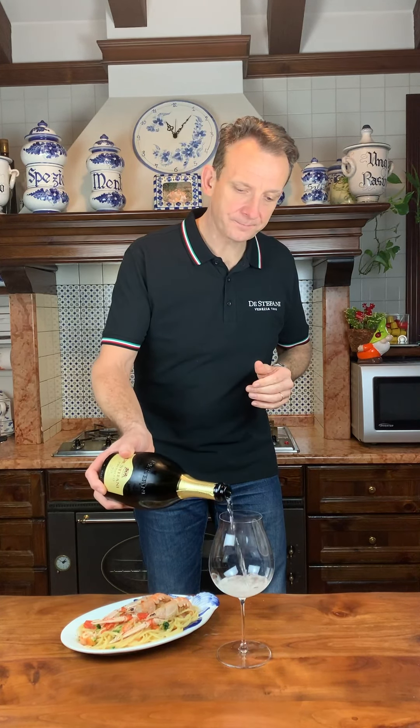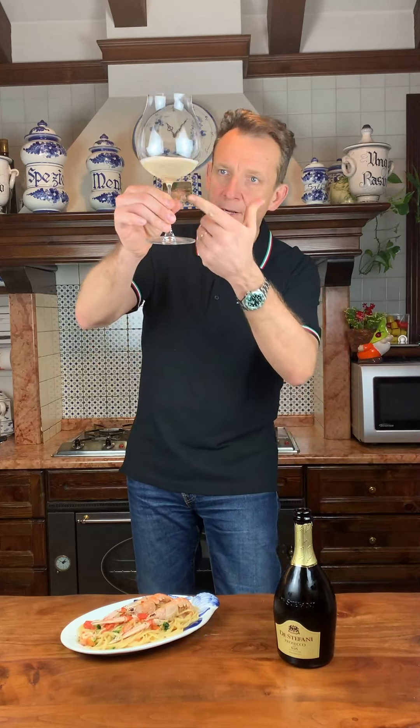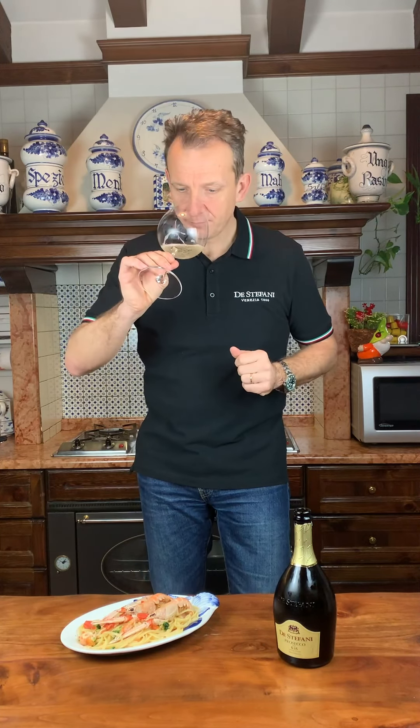Let's try the wine. As you can see it has a very lively flow. The perlage is fine and persistent. The aroma is rich in pear, apple, white flowers and it's very delicate.